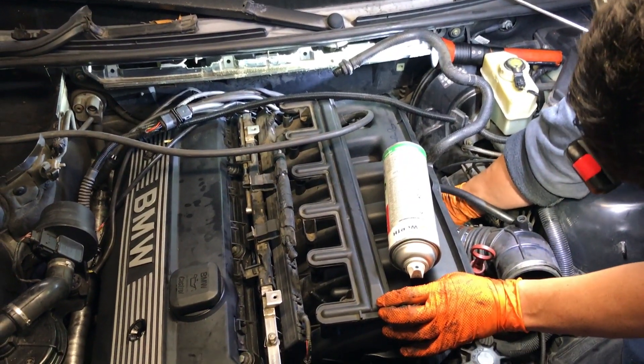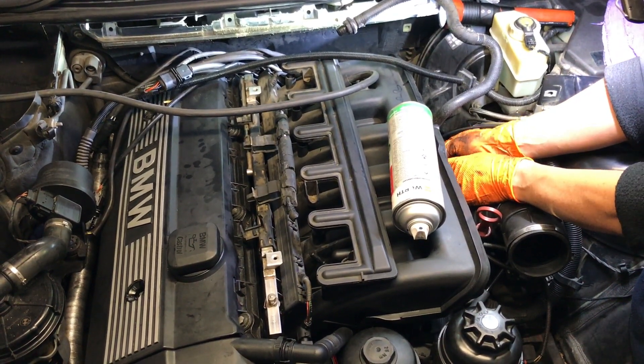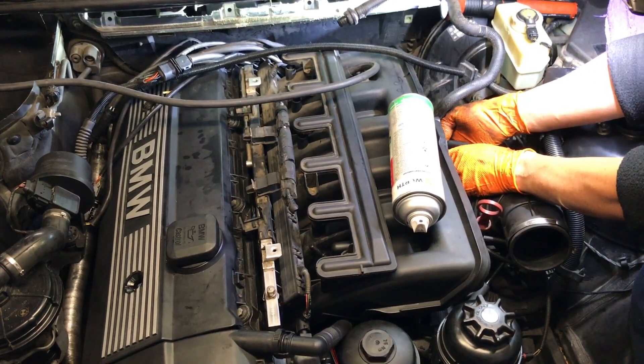Everything is going back together smoothly. We're going to fill it up with coolant, bleed it, pressure test it, test drive it, and make sure there's no more leaks.